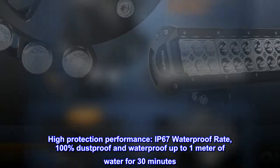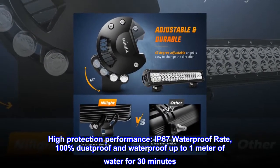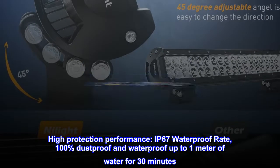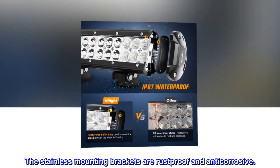High protection performance. IP67 waterproof rate, 100% dust proof and waterproof up to 1 meter of water for 30 minutes. The stainless mounting brackets are rust proof and anti-corrosive.